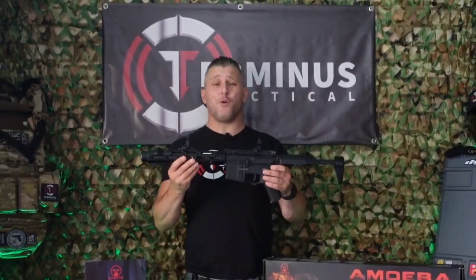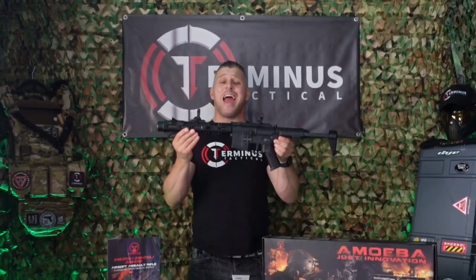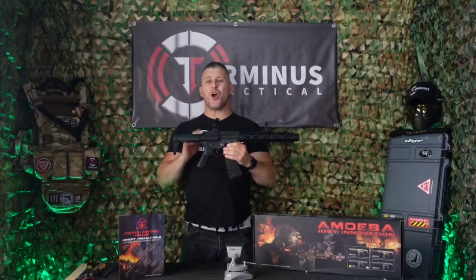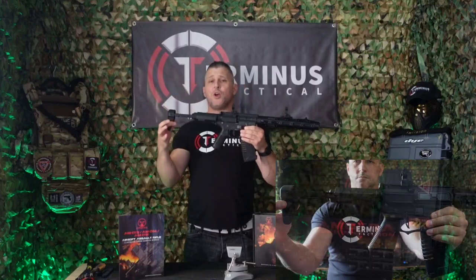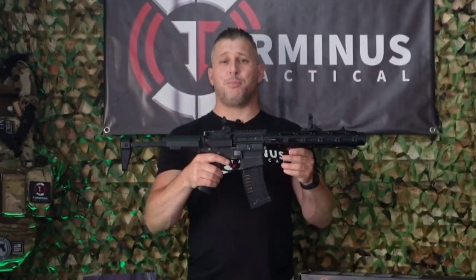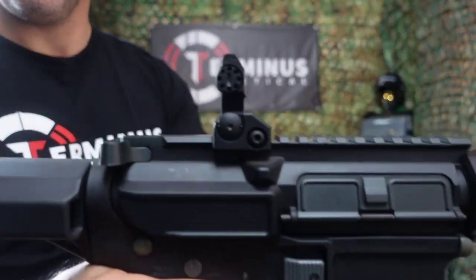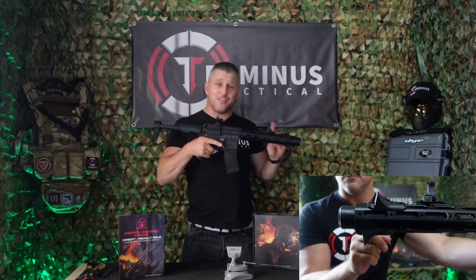Because this is my own rifle I've stripped it down to the bare minimum so you can see exactly how it comes out of the box when you purchase the AEG. Out of the box she comes with a collapsible spring-loaded stock which only has two positions, and these absolutely awful solid molded plastic fake iron sights.